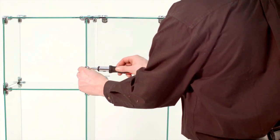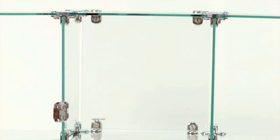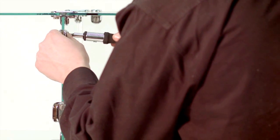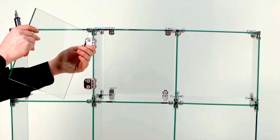Begin by attaching two hinge brackets to the front of your cube as shown. Next, attach a glass pane to your hinge brackets as shown.